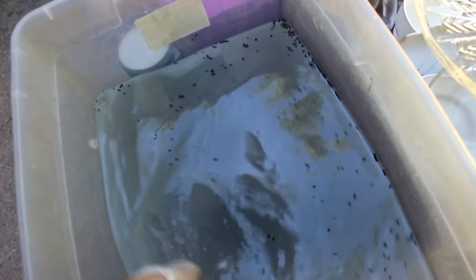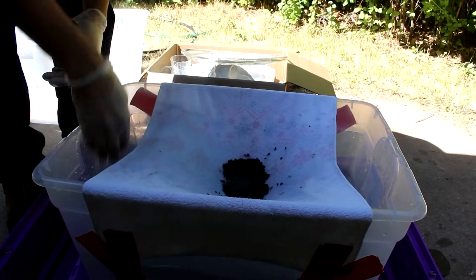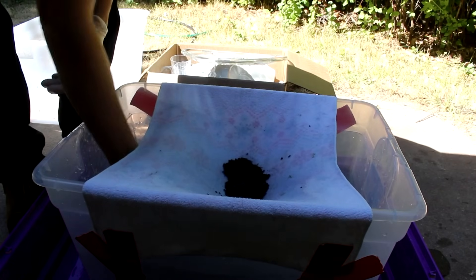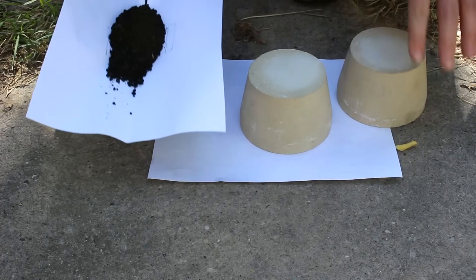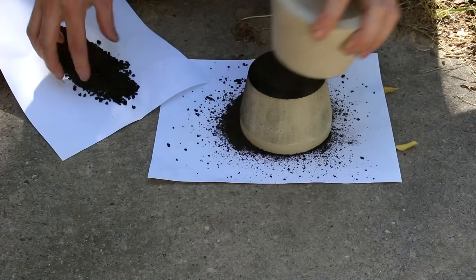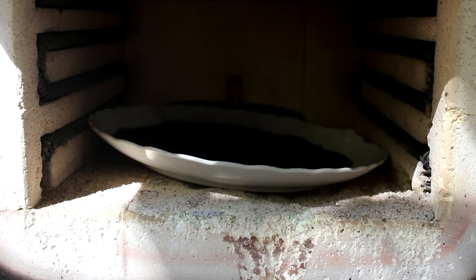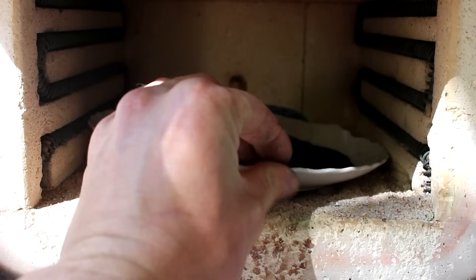I'm actually going to give this a stir every now and then, and let it absorb onto the carbon for a little bit longer. There's quite a bit of carbon down at the bottom — probably way more carbon than I needed, but I wanted to make sure I got all the gold. Before burning the charcoal to ash I'm actually going to grind it up into a fine powder so it'll burn quicker. So I'm just going to put the crushed carbon into the furnace on top of a plate — just like that. Now let it get red hot for several hours to burn away the carbon. We'll see what happens.